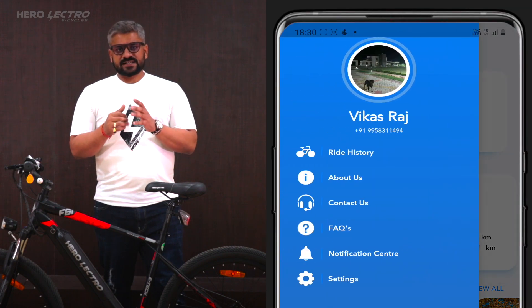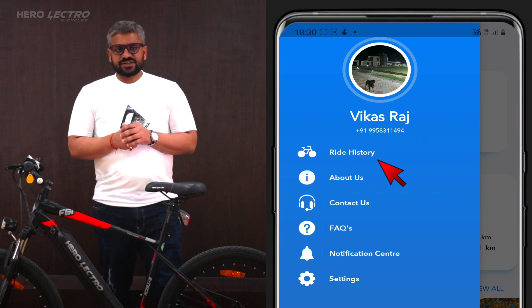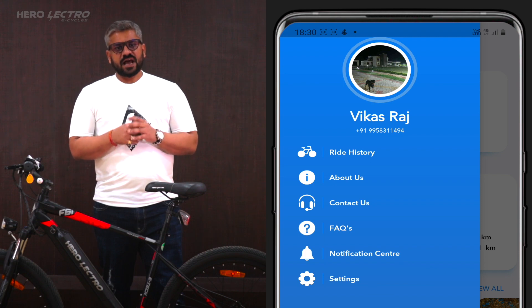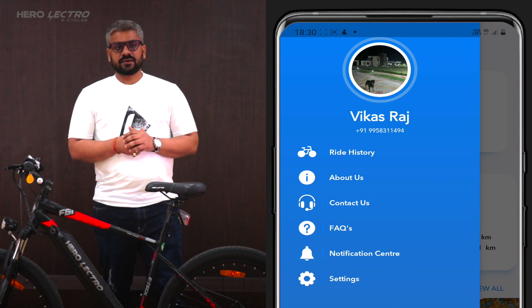The menu has access to all the app features, especially the profile, ride history, FAQs, notification centers, and settings, along with informative pages like About Us, Contact Us, and more. Now let us talk about the most important and interesting feature of the app — the ride dashboard.